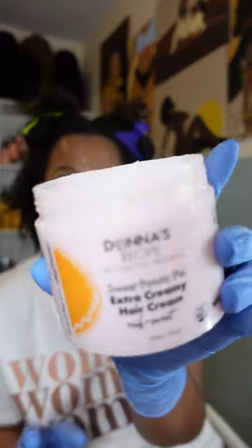Donna's Recipe smells like sweet potato pie. It's not like an overwhelming smell of cinnamon - it is a very sweet and subtle smell, it smells so freaking good. So this is the leave-in conditioner, and I have the hair cream right here.